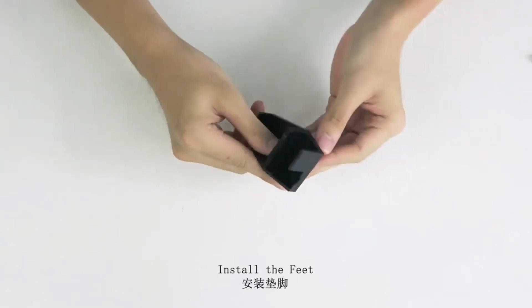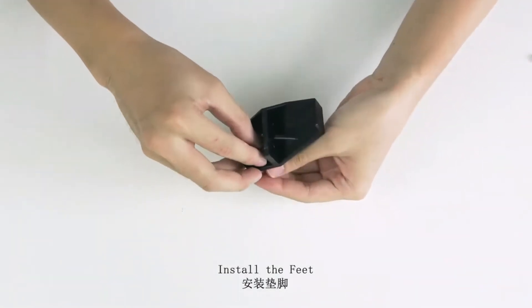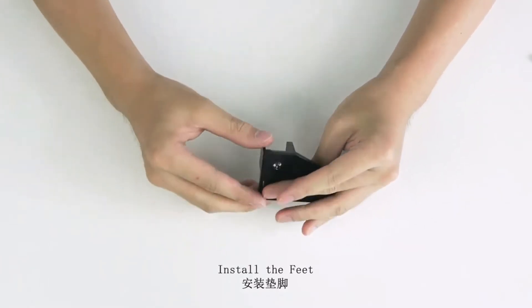2Trees Totem S laser engraver review. You need this in your workshop — an affordable addition to any workshop which opens up plenty of creative possibilities. The Totem S is easy to operate and powerful.